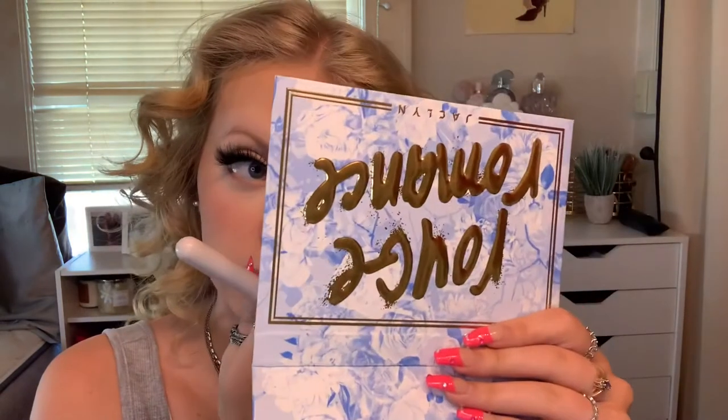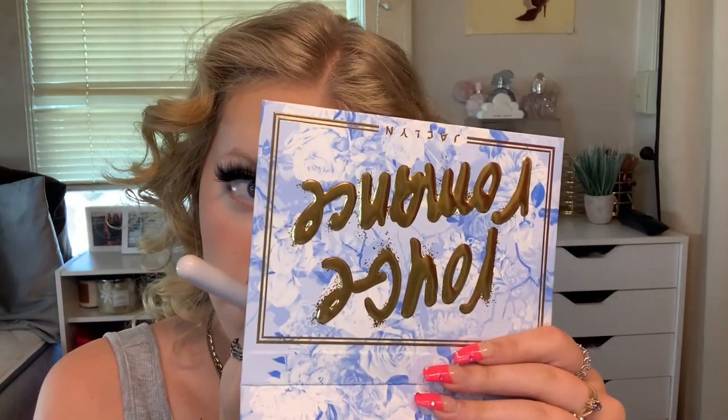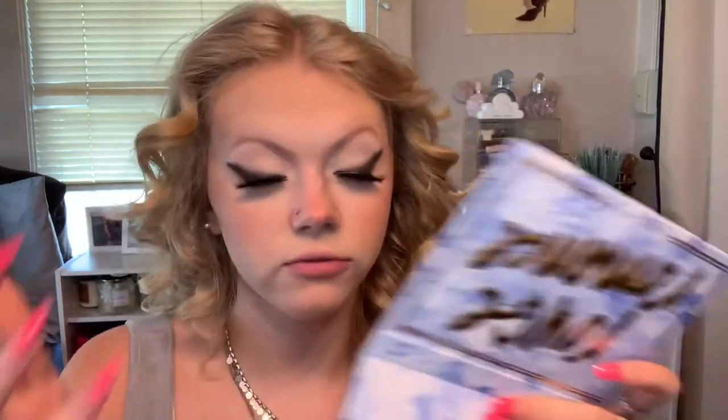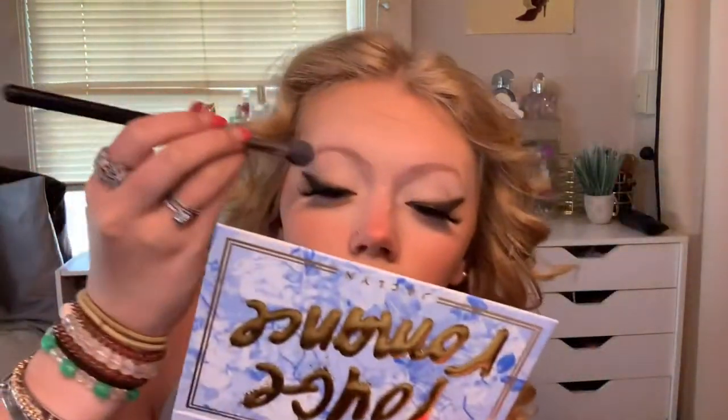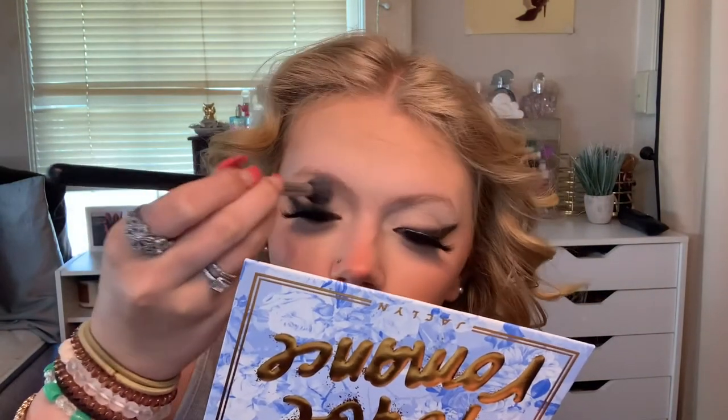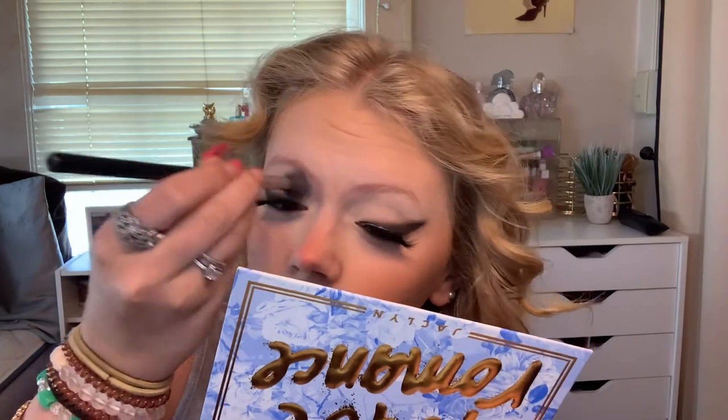I'm pretty sure I bought the loose setting powder — I can see it now but I couldn't find it before. I feel like I have something in my eye. Oh my god, that black eyeshadow is freaking transferring. That's not good and my eye hurts. Watch me have to take off all my makeup before I can go to my boyfriend's house.